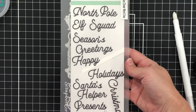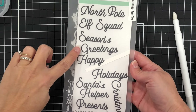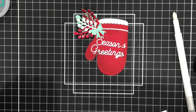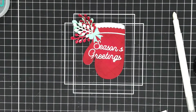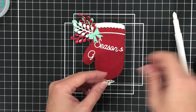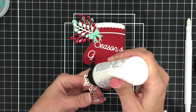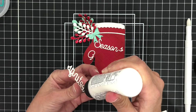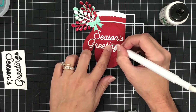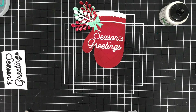I will be bringing in a sentiment from the Christmas Cheer Word Dies. This die set came out last year and there are lots of Christmas words included. I'm going to be using 'Season's Greetings.' I find that this sentiment fits perfectly on the front of this oven mitt, so I just die cut it out of some white glitter paper and am adding it to the front.